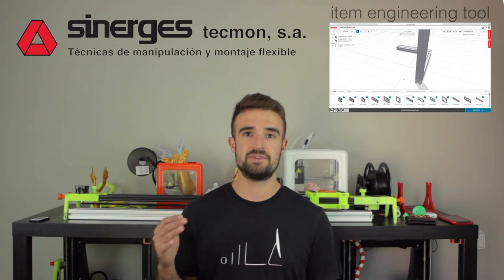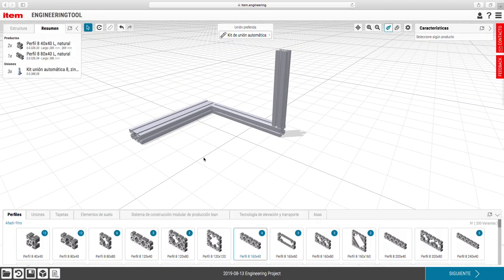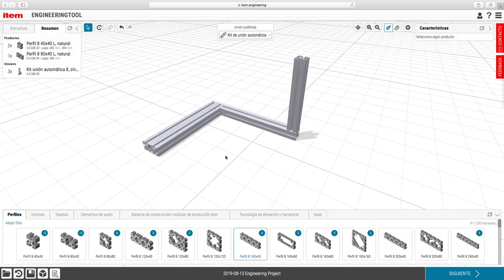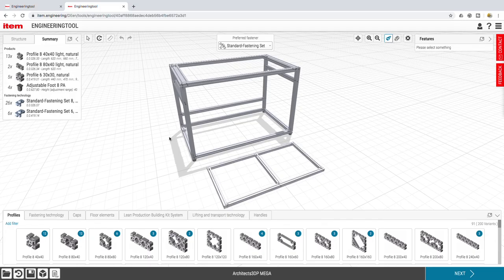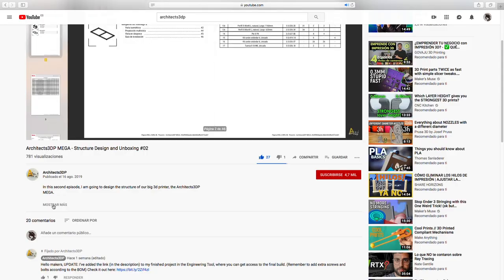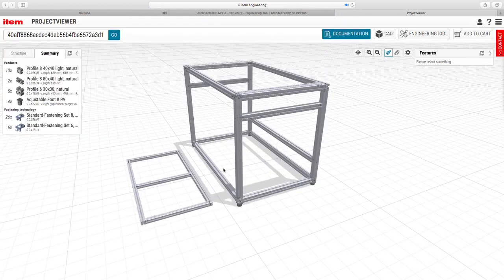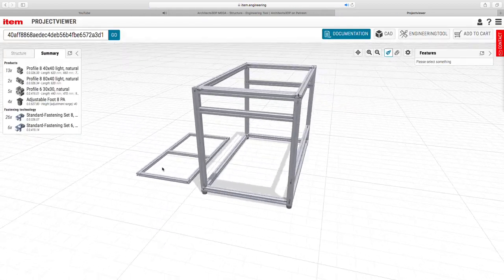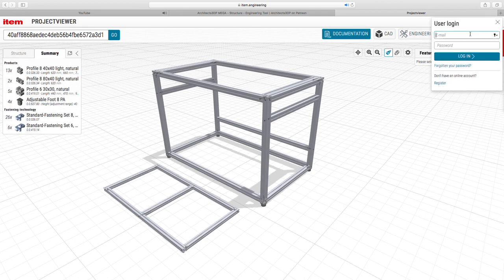This system comes with the ITEM Engineering Tool, an online design tool that will allow you to configure structures using the components of this construction system. I used this tool to build the complete structure of the 3D printer in the second episode of this series. In the description of the second episode, I have added a link to my project in the engineering tool, where you can directly add it to your cart and proceed with the checkout to get the 3D printer at home in a few days.